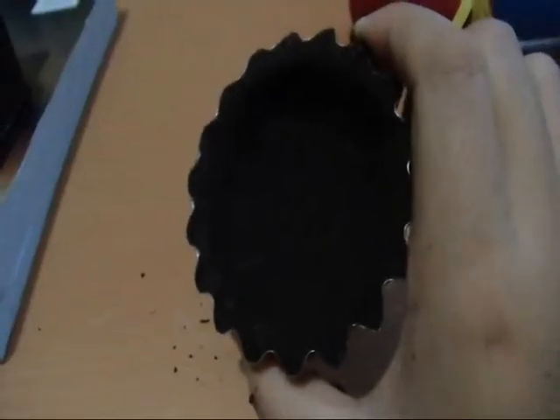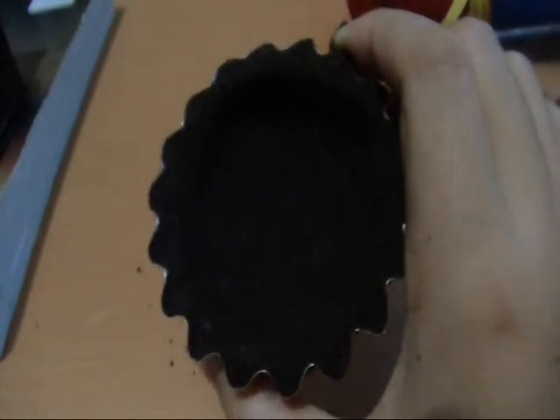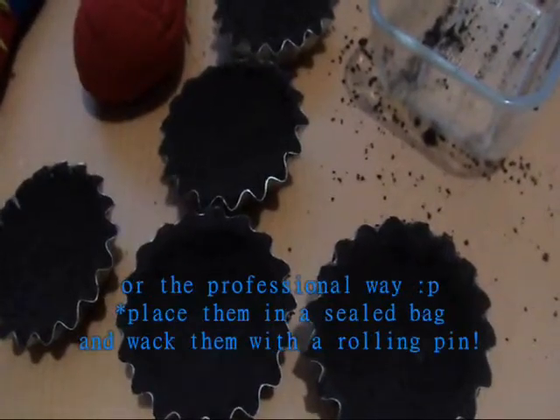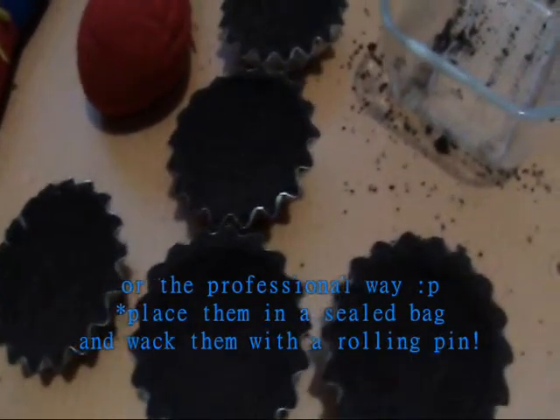This is a no-bake cookie pie crust recipe that can be made with any type of crunchy cookie, like graham crackers, Oreos, Cream-O, or chocolate chip cookies, and lots more.